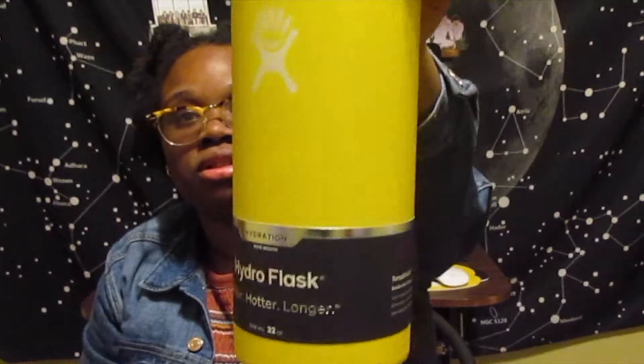This is what it looks like, guys. I got the 32 ounces, the yellow one. I said I got it from Hydro Flask — no I didn't, I was going to buy it off of HydroFlask.com but I bought it from Amazon instead. I got myself confused because I'm like, why does this come in an Amazon box? I originally was going to buy it off HydroFlask.com, but I changed my mind and bought it off Amazon.